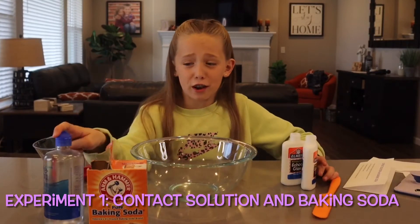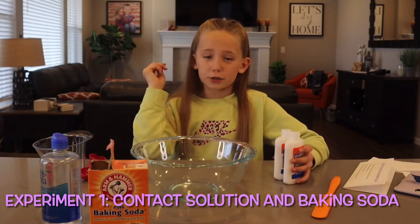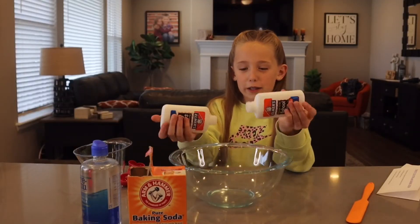I'll be testing out four different activators. So let's just get started. The first one we're starting with is contact lens solution and baking soda. The recipe calls for that and two bottles of white glue.